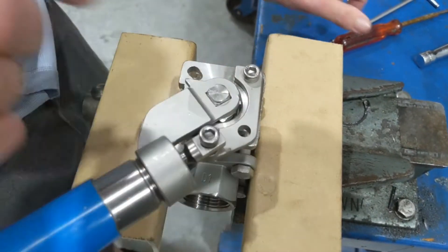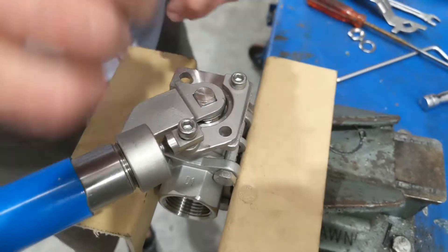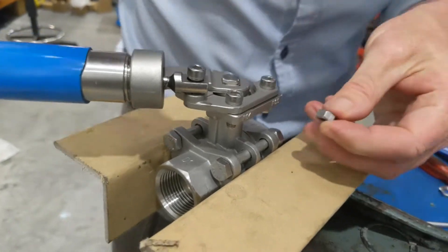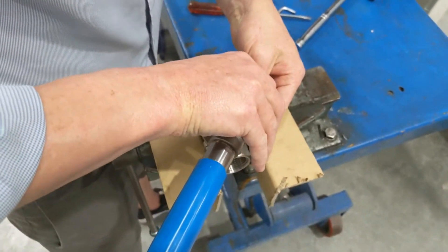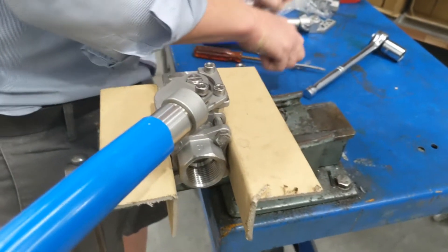Now bring this handle back towards you until the second hole lines up — I'll point through with a screwdriver to show where it is. That's where the second socket head bolt goes through, along with the spring washer and nut. Tighten this one up again.